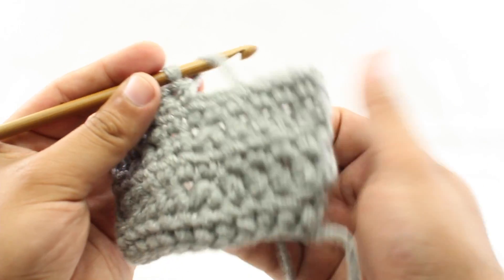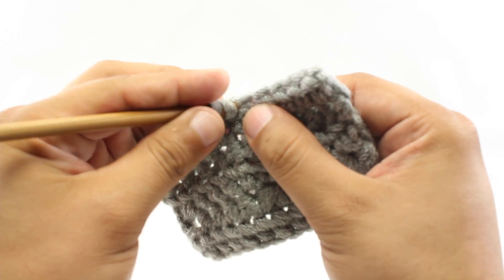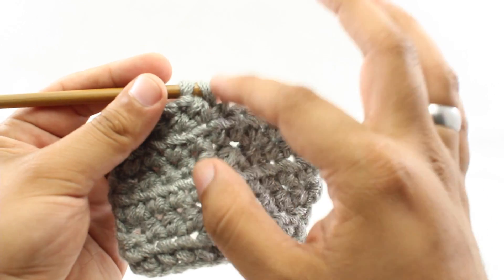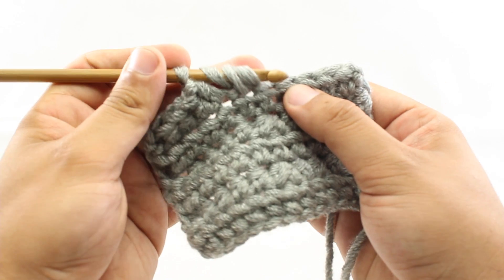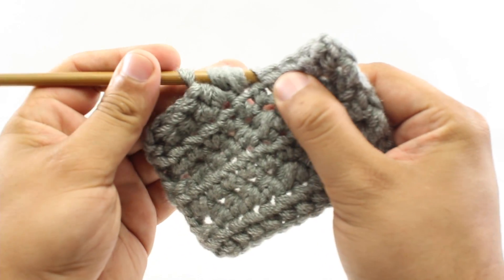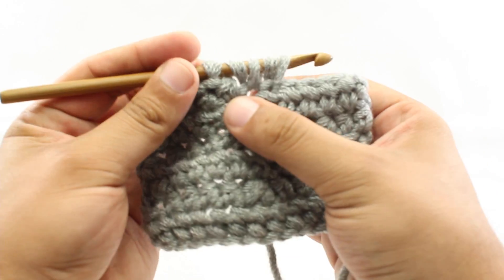For step one, we'll yarn over, and for step two we're going to insert our hook into the next stitch. For step three, we'll yarn over and draw through, and that will give us three loops on our hook. But we're not going to finish this stitch right here. For step four, we're going to yarn over again, and for step five we're going to insert our hook into the next stitch. For step six, we'll draw through a loop and that's going to give us five loops on our hook.